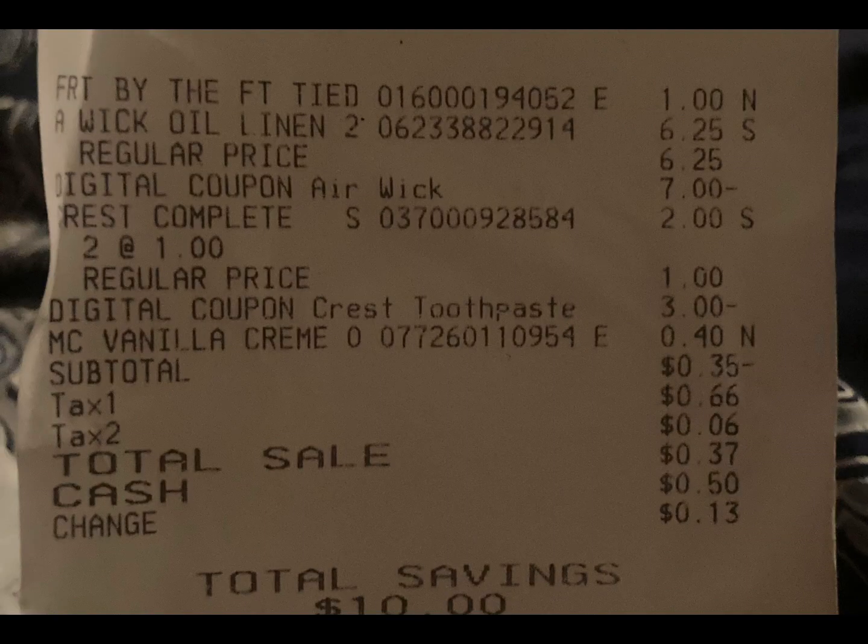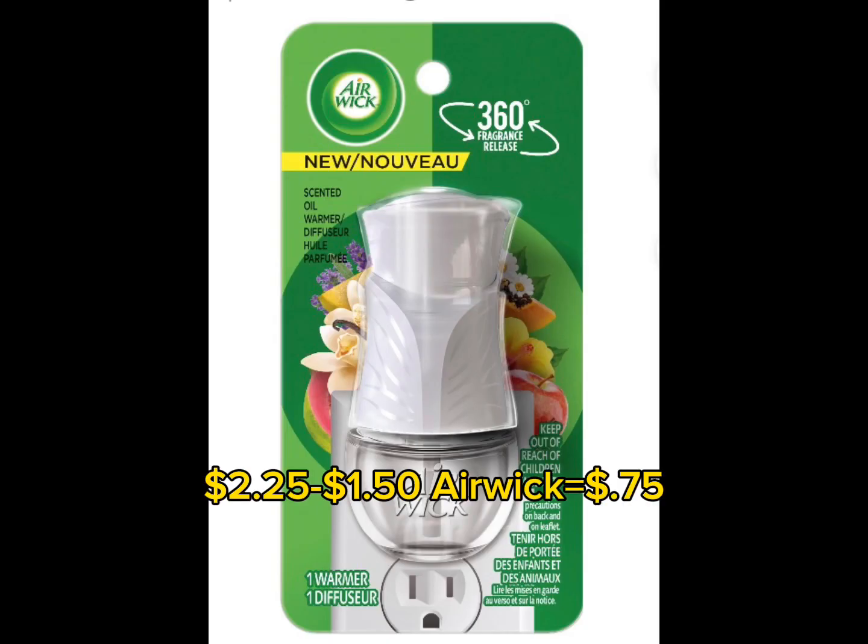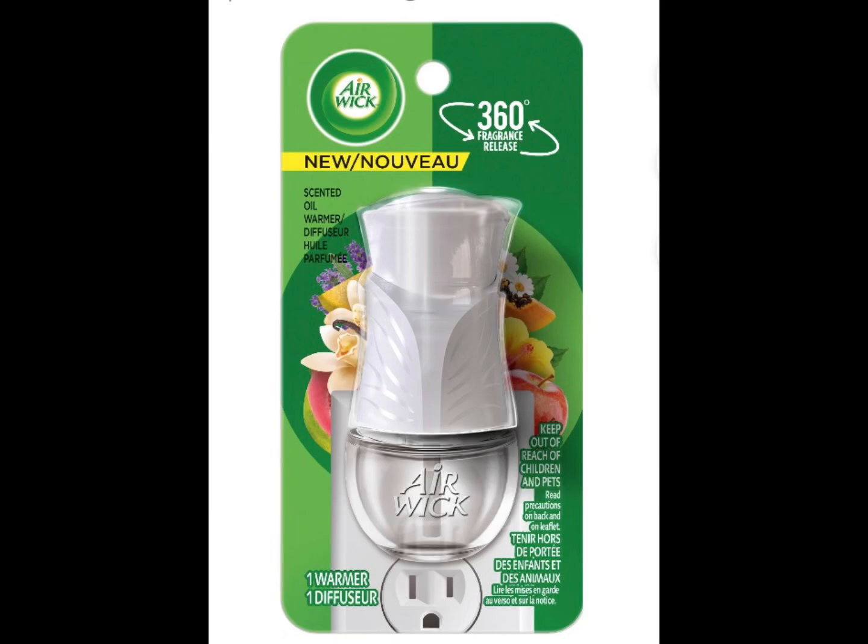If you clip the dollar fifty AirWick digitals, just make sure you pick up one of the dollar fifty AirWick refills, and that will allow you to still use your seven dollar digital. If you end up with two of the dollar fifty AirWick digitals, just pick up some of the individual AirWick refills to take care of your coupon. Then make sure you buy the six dollar and 25 cent AirWick and all your digitals should attach.